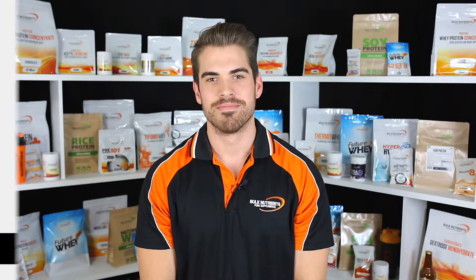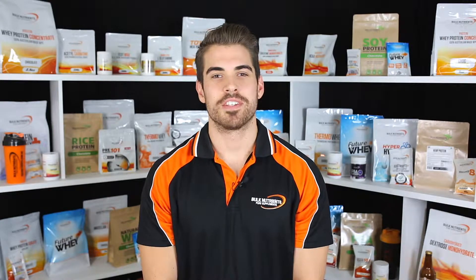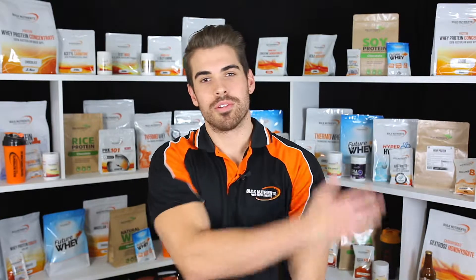We've got part three of my five-part Muscle Model Pro program. Part three, we're focusing on back. We've already covered shoulders, creating the V from the front. Now we've got to create the V from the back.